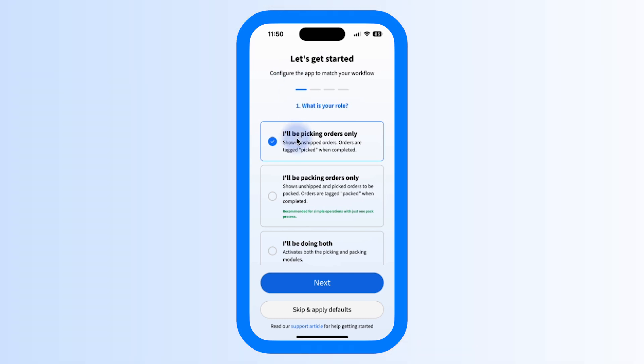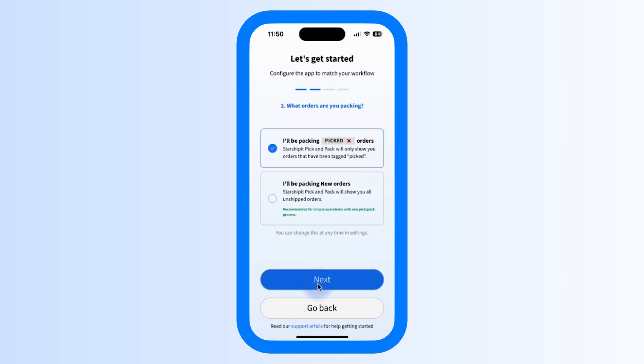The settings you choose here determine how orders display in the app. Choose Picking if you'll use the mobile app to pick orders and then pack them separately using the StarshipIt desktop app for the rest of your workflow. Select Packing if you don't have separate picking and packing processes, or if you're picking from paper summaries and only want the app for packing validation and shipping. Select Both if you intend to handle picking and packing on this device. On the next screen, you'll be asked which kinds of orders you want to pack — I'll be packing picked orders only, which is useful if your workflow involves distinct picking and packing processes.